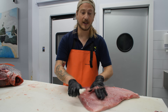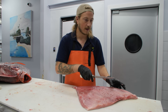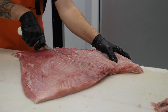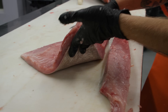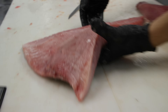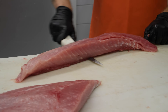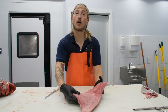Toro just means fatty cut. A lot of people hear toro and think belly, but it just means fatty. So first we're going to cut all the way down right there. Now you can see the fatty inside — it's not going to be fatty like tuna, but it's going to be absolutely delicious. We're going to skin this and add it to our collection of different parts of the fish. That was the center of our low loin.